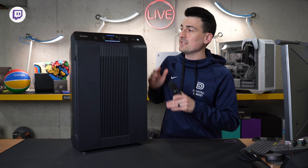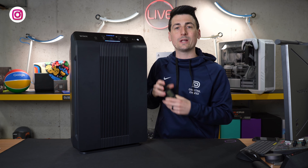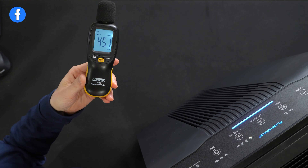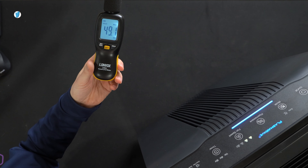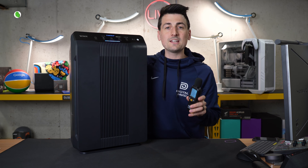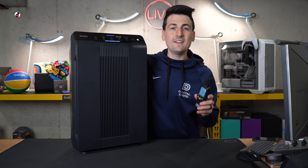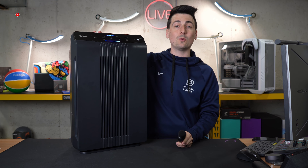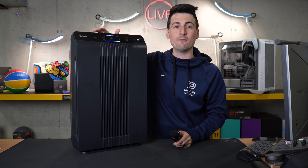For how large this unit is, it's very quiet. On the lowest fan speed setting we peaked at 45.1 decibels. Fan speed setting two yielded a max decibel readout of 49.1 — a slight increase, and honestly not really even that noticeable. Fan speed setting three is more noticeable at 56.1 decibels. And then on the maximum speed setting we're showing 70.6 decibels — that one's definitely noticeable, and it is moving a huge amount of air.